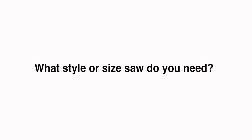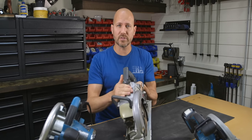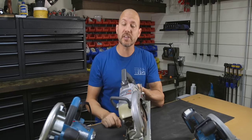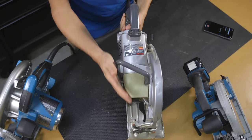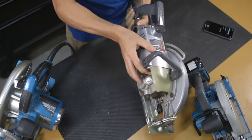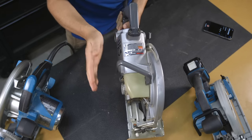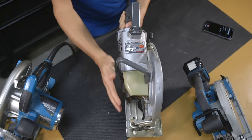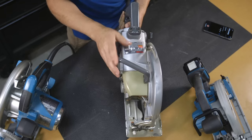Question number three: what style or size saw do you need? There are two main styles — a worm drive saw and a direct drive, sometimes called a sidewinder. The worm drive saw hit the market around the mid-1920s and was made by Skill Saw. The motor and handle are all central, making the saw more balanced from left to right. It's smaller in width but overall longer, so you can reach out further, making cuts more easily when cross-cutting or ripping full sheets of plywood.